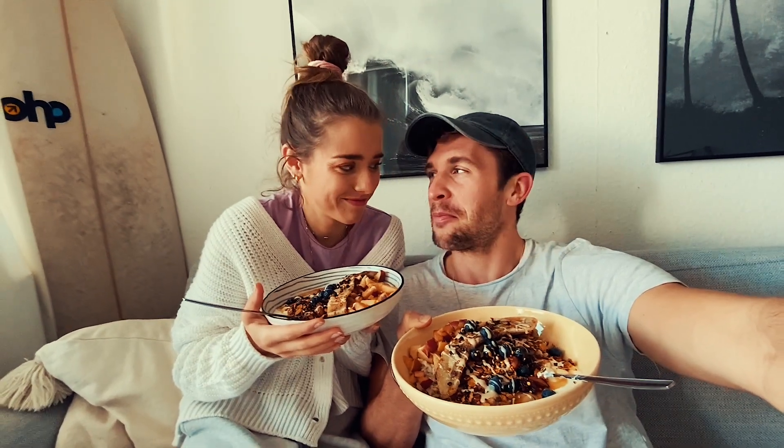Hey guys, welcome back to our channel! Today we're going to show you how to make exactly this kind of bowl, because we got so many questions the last few days — more than ever. We thought, why not share it with you? We're going to start eating now, and you can watch the tutorial at the end, because there's a secret tip at the end.